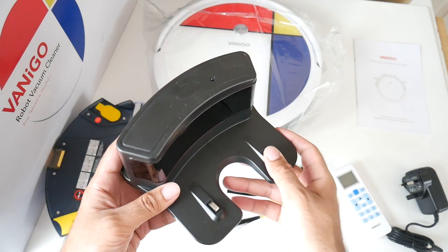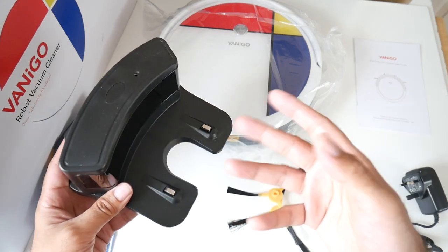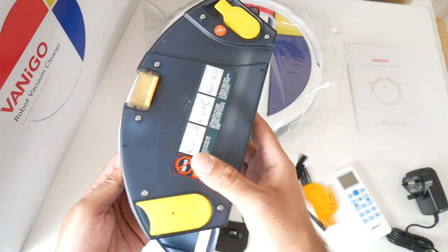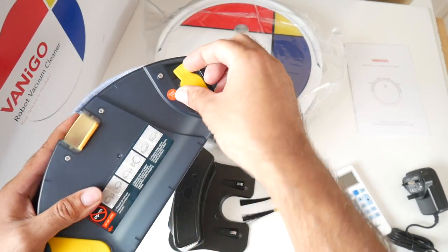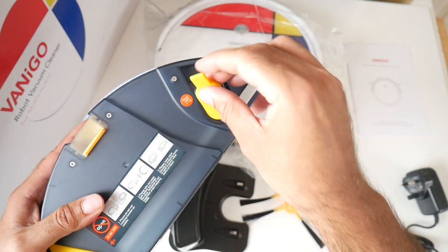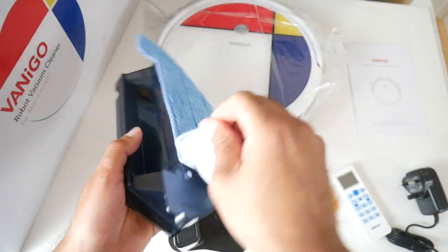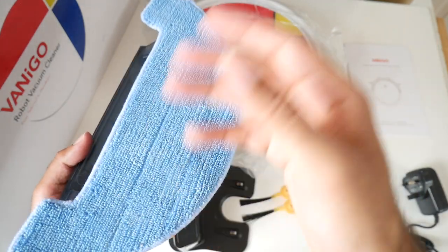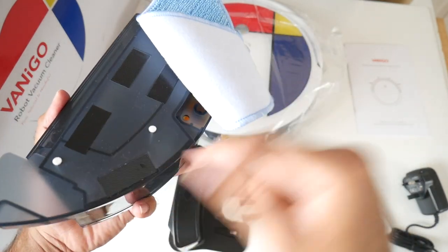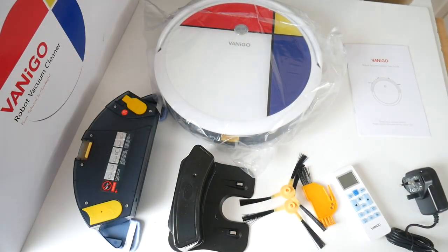Here is your charging station — it has built-in sensors so the vacuum cleaner can automatically dock itself and charge when the battery is low, and you have a power socket on the side. The dust bin also has a separate water compartment where you can fill up 350ml of water for mopping. At the bottom you have a mopping cloth which can be removed, washed, and reused — it's held on via Velcro strips and is very secure.